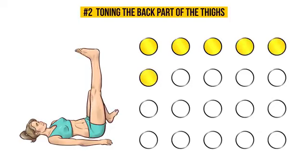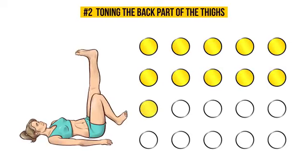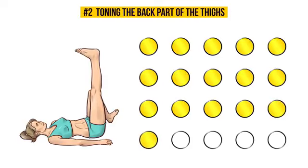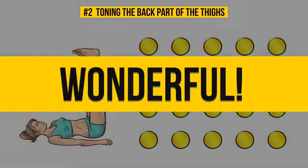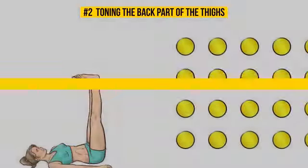This complex exercise works and tones the front and back part of the thighs, knees, and abs. Keep going. Wonderful! Now, let's try the second part.